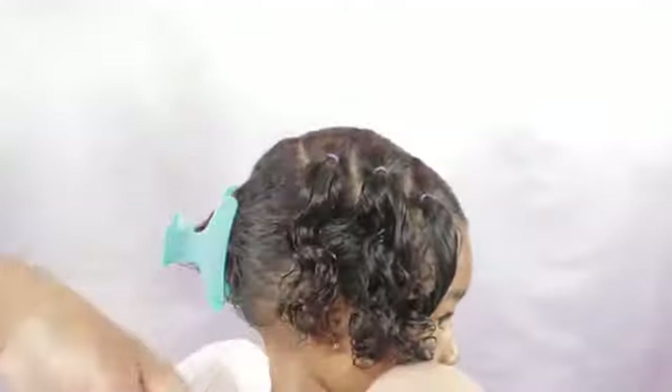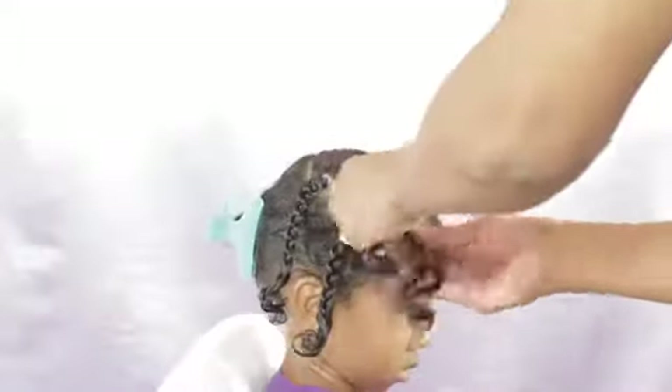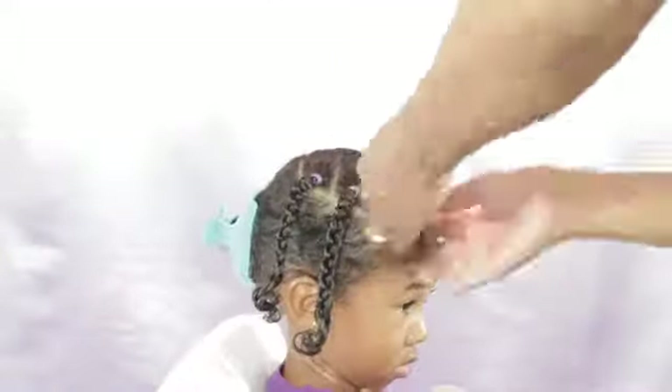Now I'm going to put some braids in these three ponytails. And if you don't know how to do braids and you need a step-by-step tutorial, just click on the eye up on the right-hand side of the screen and it will take you to one of our tutorials on how to do a really simple single braid.